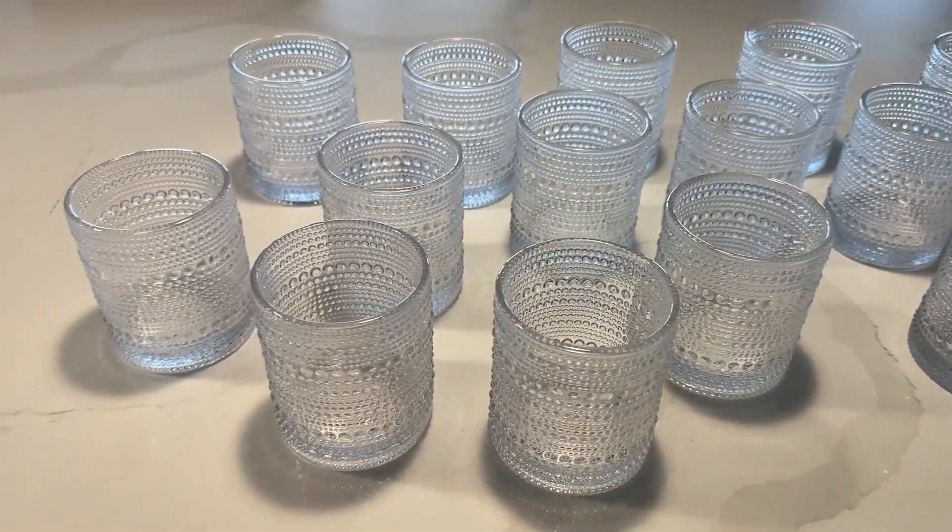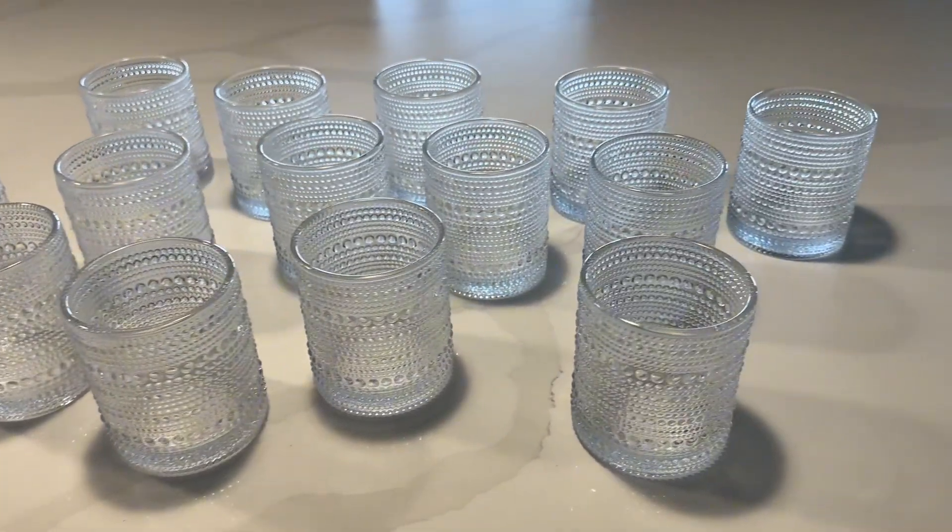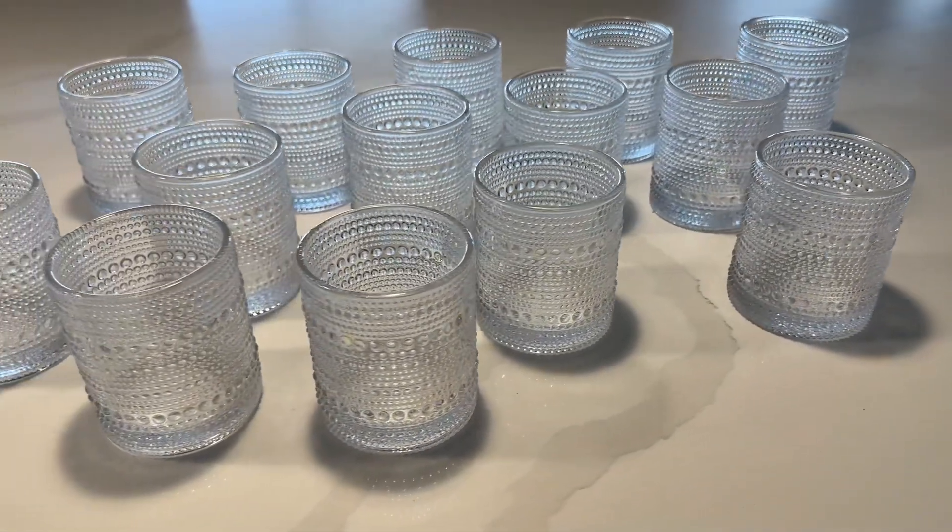I highly recommend these glasses, whether it be for your home or for a wedding or event styling business.